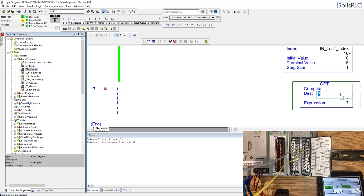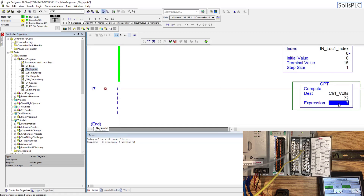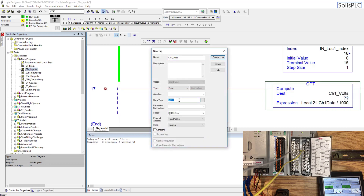In the inputs section, I'm going to drag out an XIC instruction and change it to a CPT compute instruction. This is a mathematical formula instruction. The destination is going to be a new tag called 'channel_1_volts', and the expression is going to be local:2:I.Ch1Data divided by 1,000. I'll right-click 'channel 1 volts', select new, set it as type REAL, and hit create.